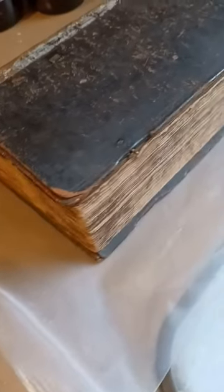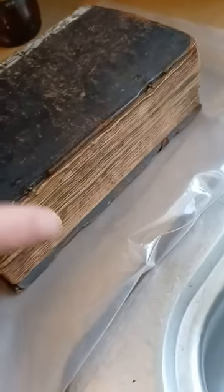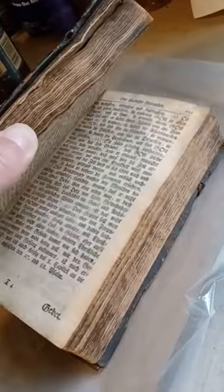Then just go along the outside of the pages with rubbing alcohol. I use alcohol wipes because they're easier and they don't leave residue on the pages when you're done. And then that's it. I only did this because the book kind of smelled moldy, but it doesn't smell moldy anymore.